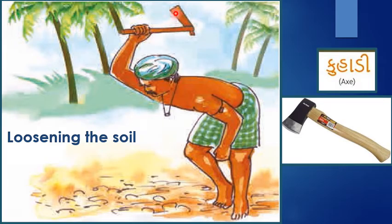Children, what is this tool called in your area? In my area, that is in Gujarat, this kind of tool is called Kuhadi. Our Anand district is an agricultural district, growing tobacco, paddy, weed, banana, vegetables and so on.